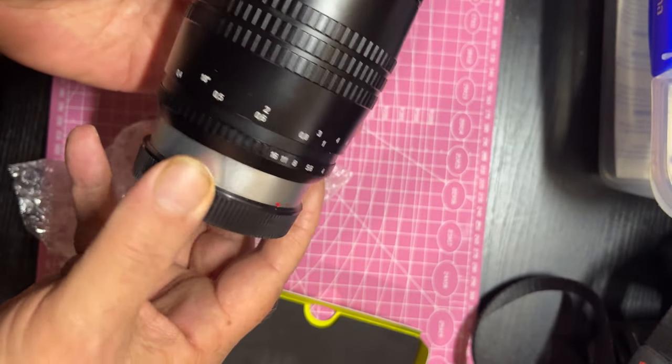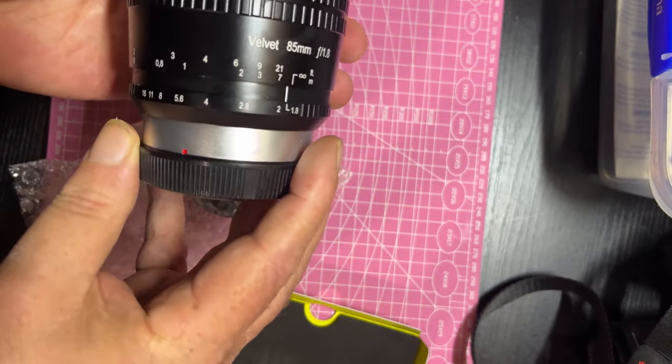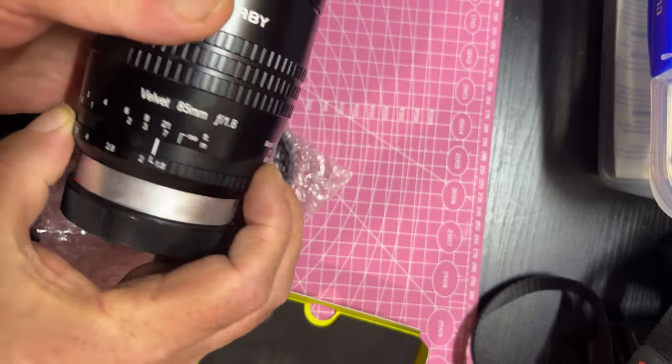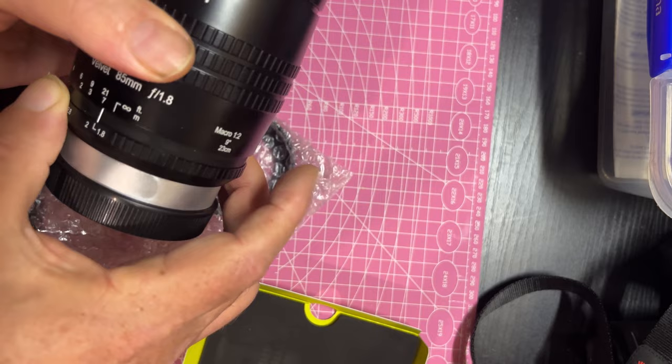I'm going to give that a go and see what I can get. It's a slightly different vlogging setup today because obviously I'm out in a public park, so I can't have my other tripods out and stuff. So let's see how it goes.